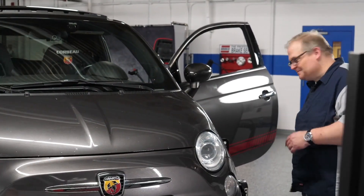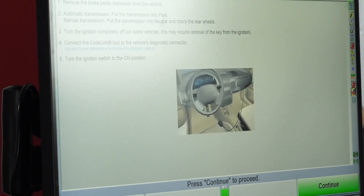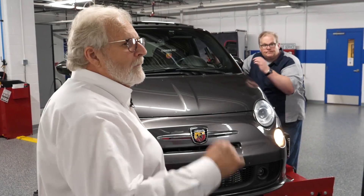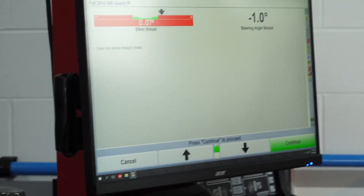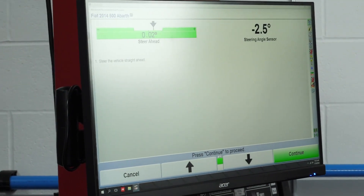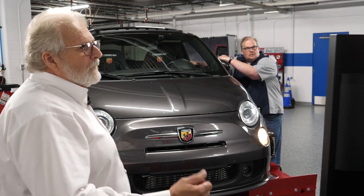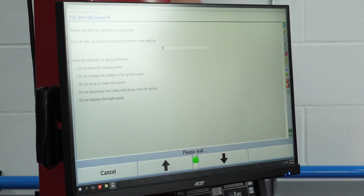I'll turn the ignition on. I hit A4 to continue. Now we're reading one of the ECMs for electric power steering. Turn the steering wheel slightly left — get this bar graph centered. You can see the live output of the steering angle sensor on the right-hand side. Press A4 continue again. Right now it's reading the ECM again.